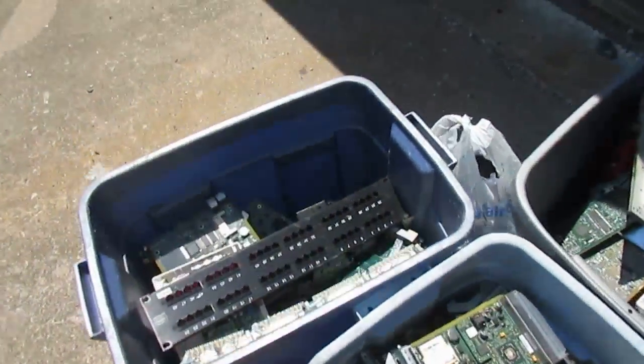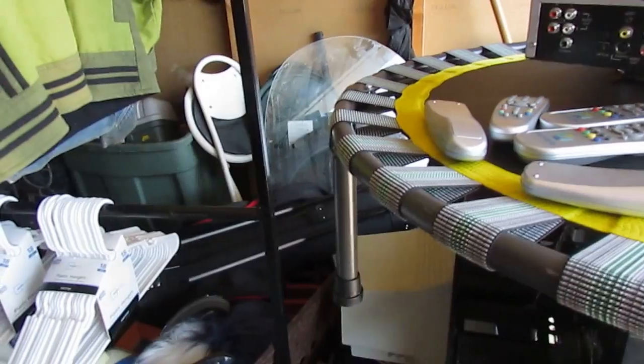I could have more circuit boards in here. A while back someone wanted to have a look inside my storage unit and see some of the stuff I got in here — hopefully the lighting is all right.